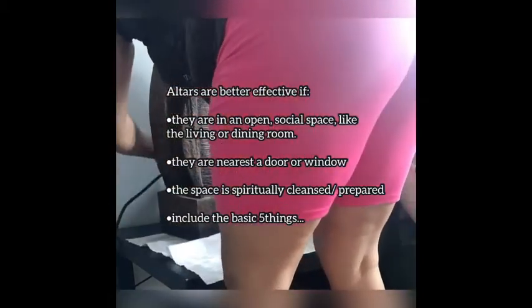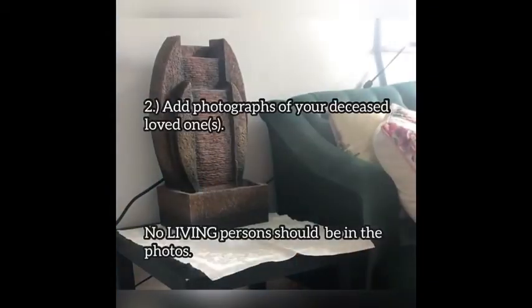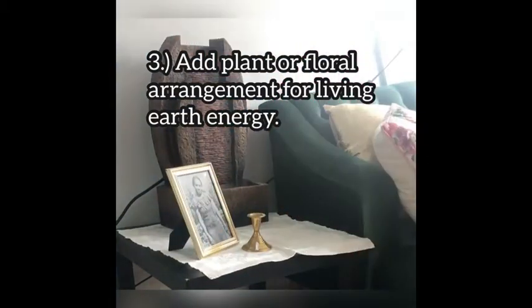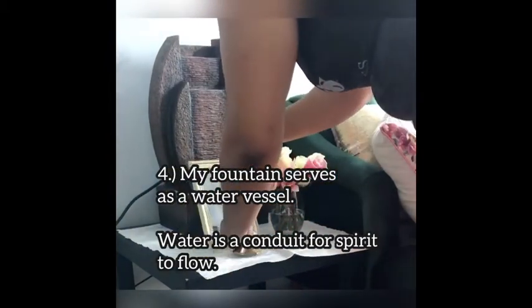Make sure you cleanse with Florida water or smudge with sage, and have these five things: the first being a white cloth, the second being photographs. If you don't have photographs, use your ancestors' names written on the white candle glass, or you can frame their names written down. Third is your plant — if you don't have a fountain, of course you can use a glass of water.